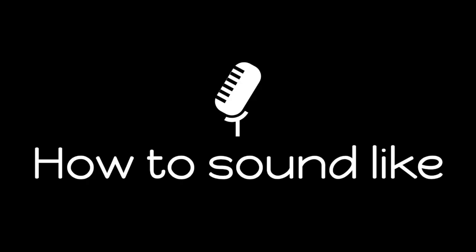That's it. Try using Justin Bieber's smiley and breathy falsetto in one of your songs, and see what you think. Thanks for watching, and I'll see you soon for another episode of How do you sound like Bieber?